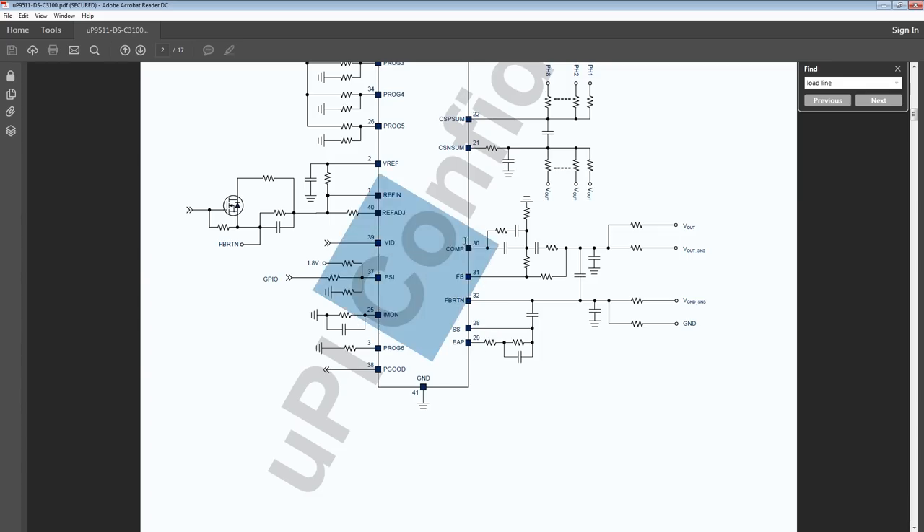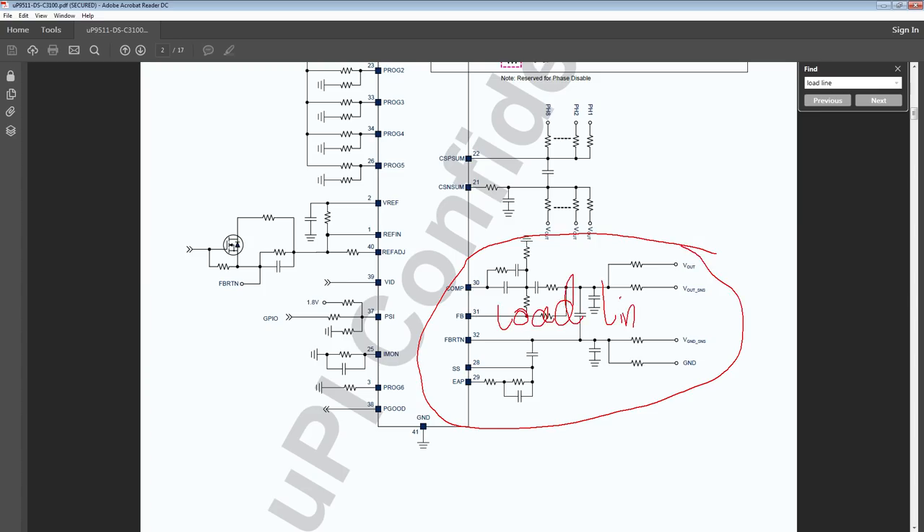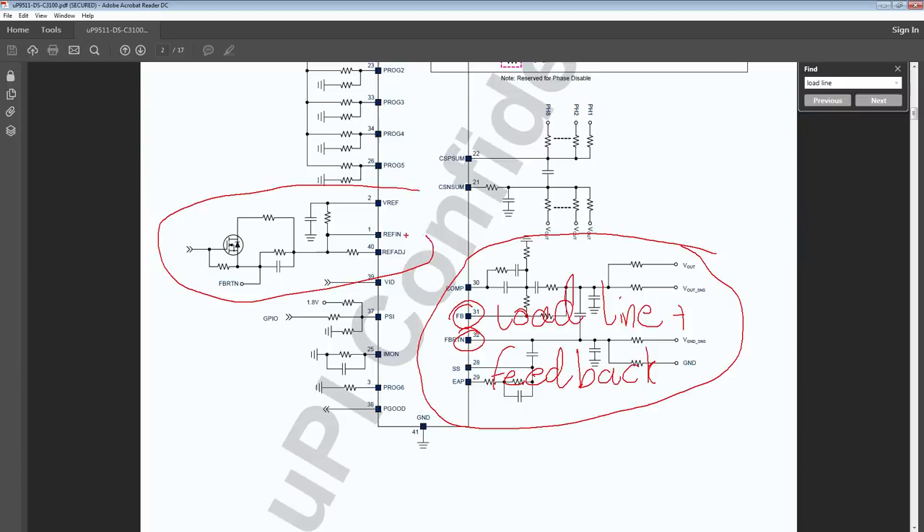Then there's voltage control and feedback. This does your load line and your feedback; that's the control loop plus feedback. That pin right there is FB and FBRTN. This group right here is the actual voltage control. Those are some of the main circuits we'll be looking at, and we'll go lower to get the functional pin description.